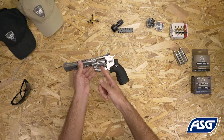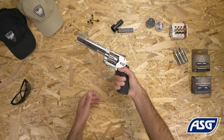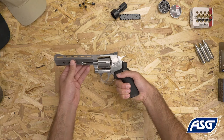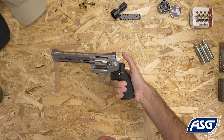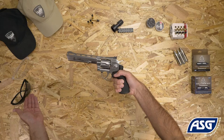Once the cylinder is loaded and the CO2 is installed, the air gun is now ready to fire. Push the safety to the fire position and then pull the trigger to fire. You can either pull the trigger directly for double action firing or cock the hammer before each shot for single action firing. Be sure to wear safety goggles once you're ready to fire.